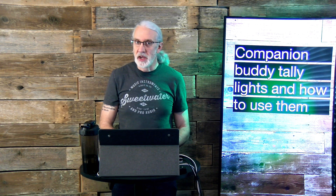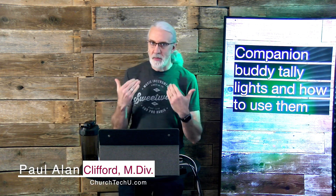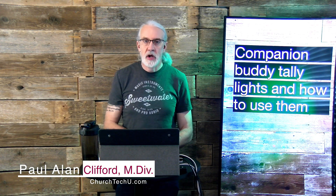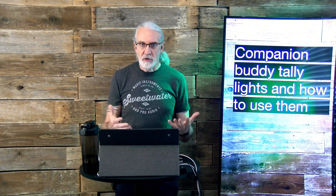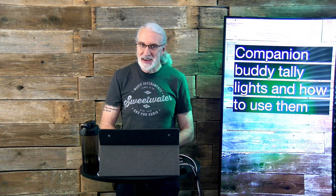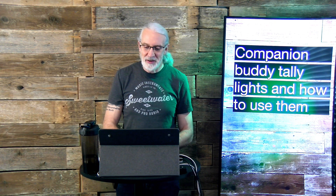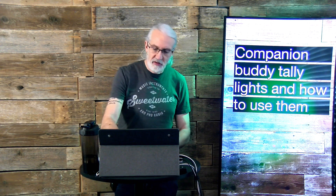Hi and welcome again. My name is Paul Allen Clifford. This is something that happened a couple of months ago — I got an email out of the blue from the good folks over at Companion Buddy, and they offered to send me three of their Companion Buddy Tally Lights, and I said sure, why not. So this is what they look like.